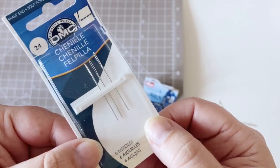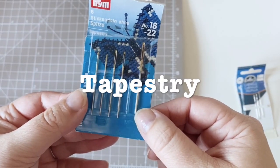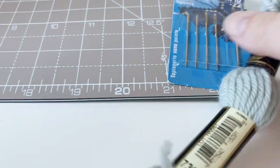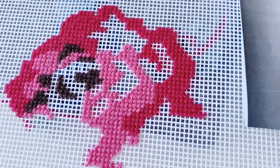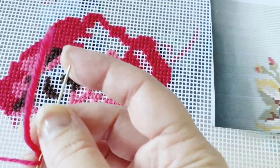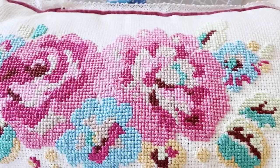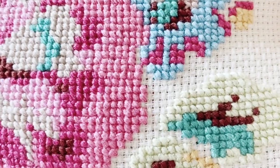Chenille needles are a really strong needle and great for embroidery. Tapestry needles are designed to be used with thick woolen threads. They are large needles with a large eye and a rounded tip — perfect for a tent stitch project on open weave fabric. Even if you're using a fabric like Aida with smaller holes, chenille or even the smaller tapestry needles can be great for this kind of project.